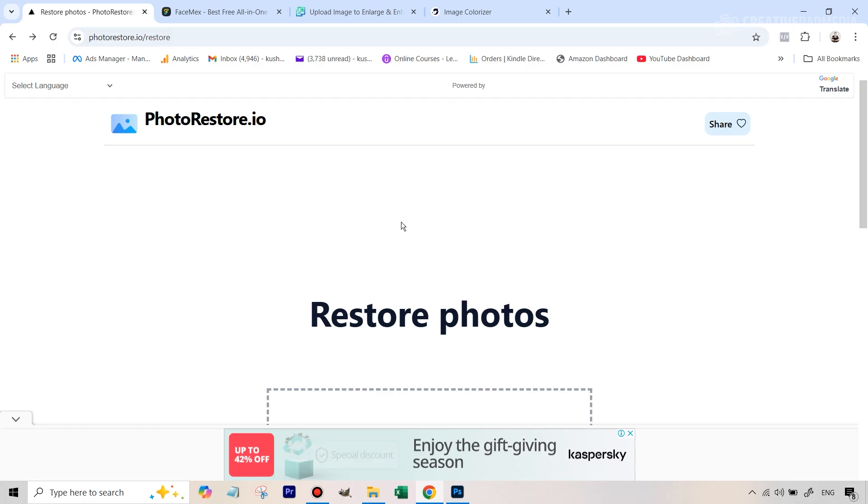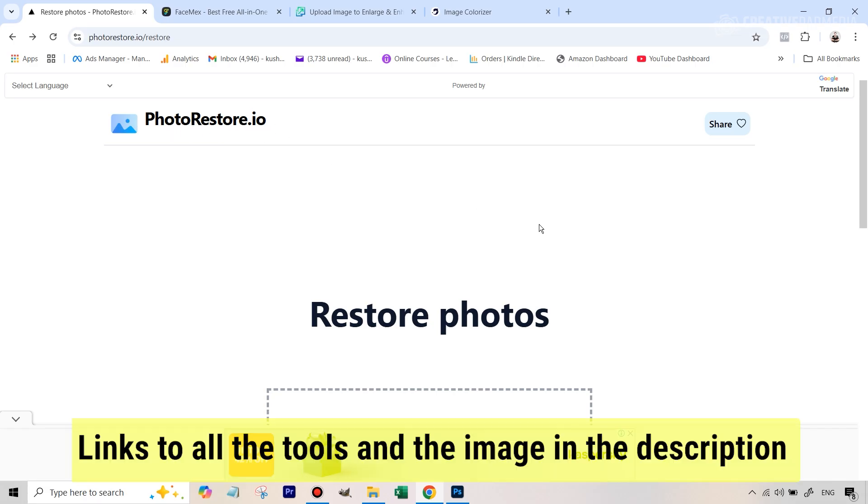So we'll be using another tool after we've performed the restoration to colorize the photo as well. For the first step, this website is going to be used, which is called photorestore.io. So let's get started.